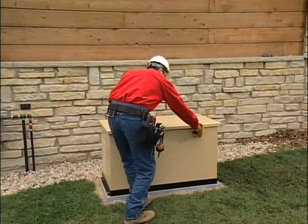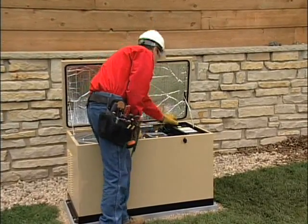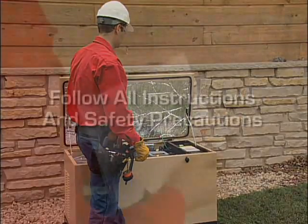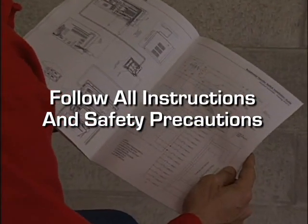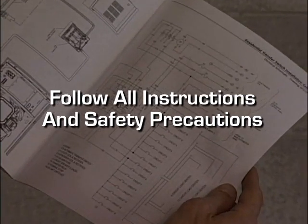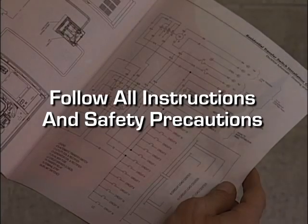If you choose to do the installation yourself, your warranty will not be affected as long as you follow the proper procedures and comply with all pertinent codes and regulations. Carefully read and follow all of the procedures and safety precautions detailed in the installation guide, technical manuals and any other written documents that came with your equipment.